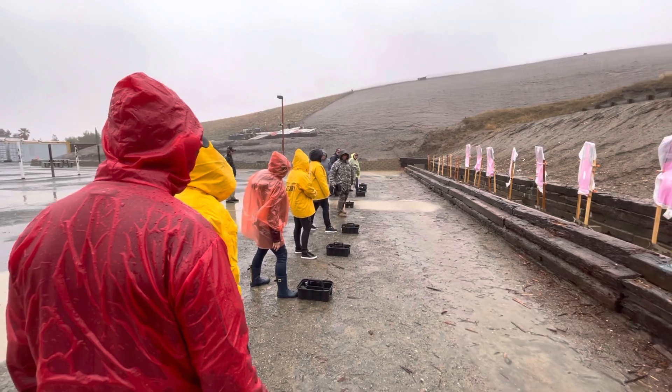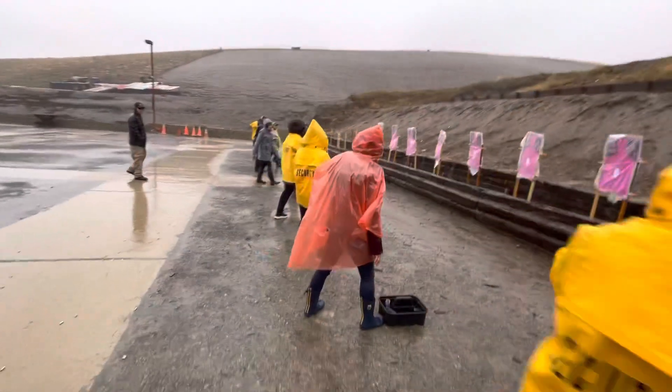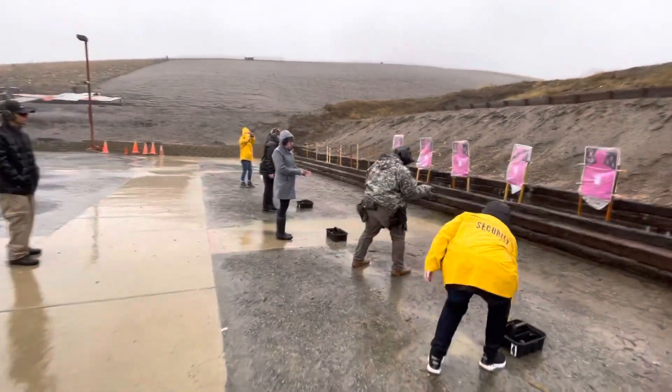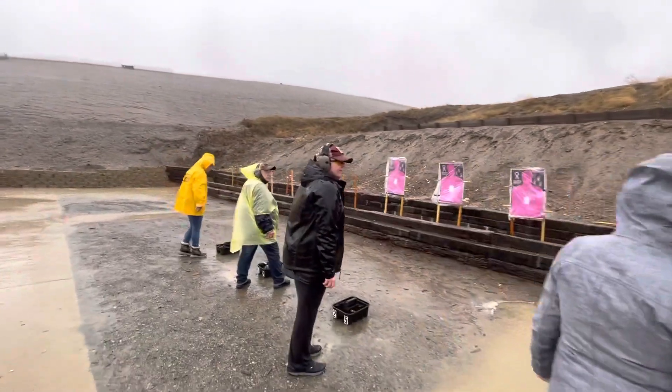Everybody has eyes and ears? Good. All right, so from this position I picked up my gun out of the box, loaded, and made ready — so we have a ready gun to fire.